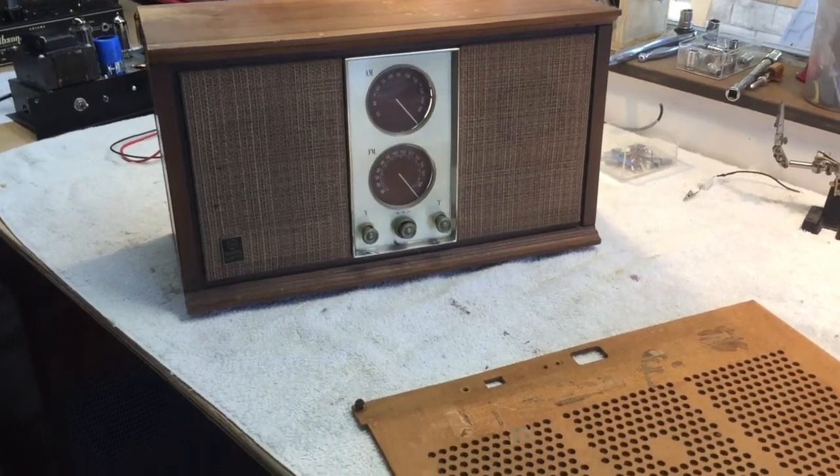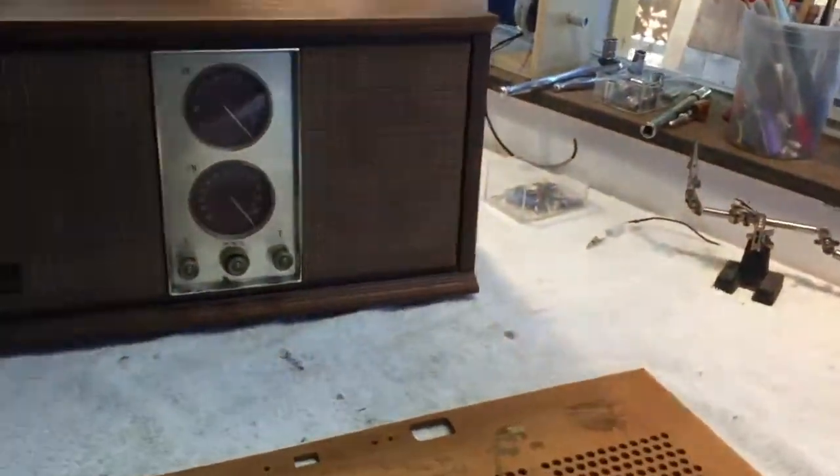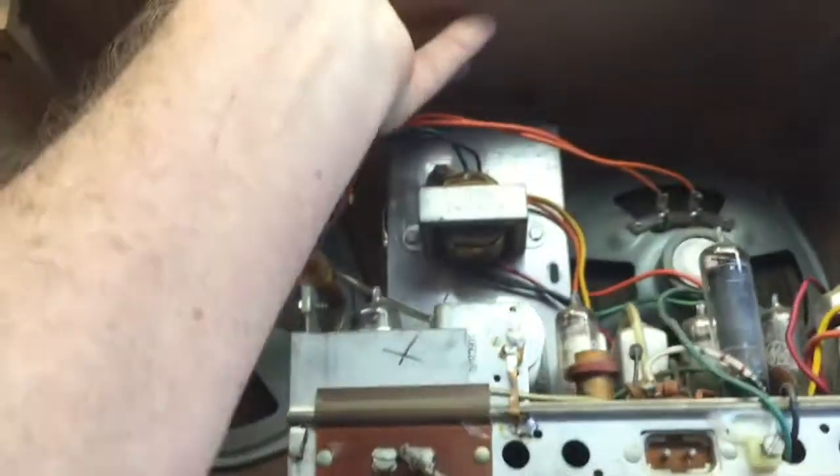I picked up a little non-working radio, a little General Electric, off Craigslist. The old lady wanted to assure me that it did not work and I would not get my money back if I discovered it didn't work. And that's cool.